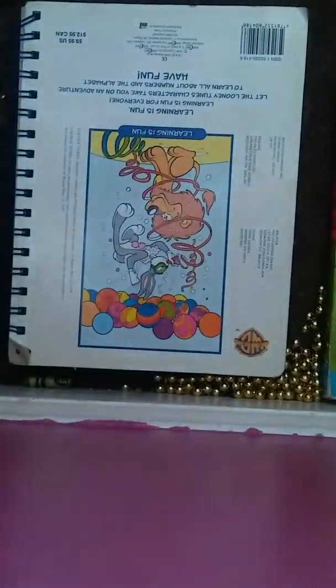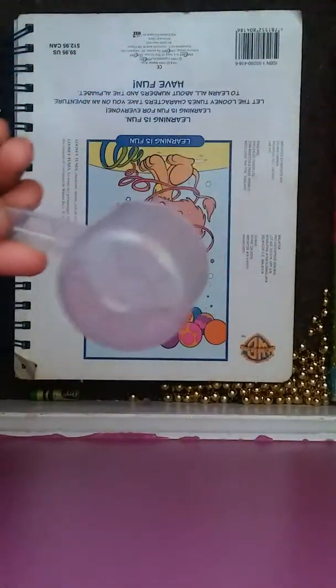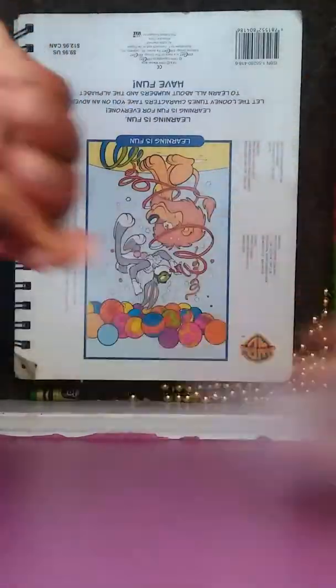I got everything all set up. We're going to go ahead and get our stuff ready, kind of like open things. I'm using glue-all. I'm going to open this up. Opening the glue — we have the measuring cup right here. We're going to use a measuring cup.